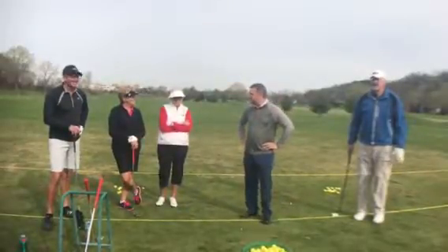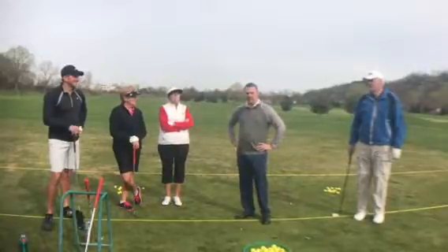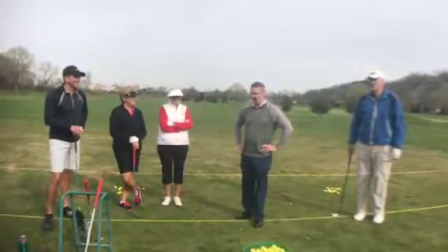Hi guys, well thank you for participating today in a group lesson. I'll do introductions here for the camera. My name is Jim Menard. I'm the assistant golf professional here at Cedar Creek.